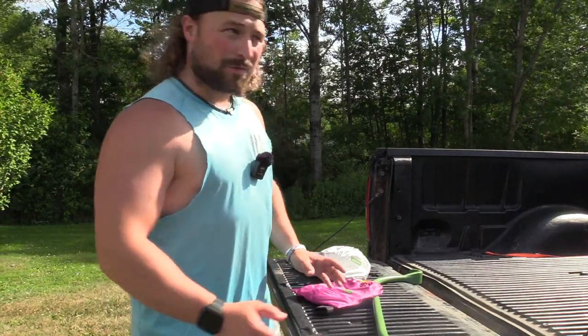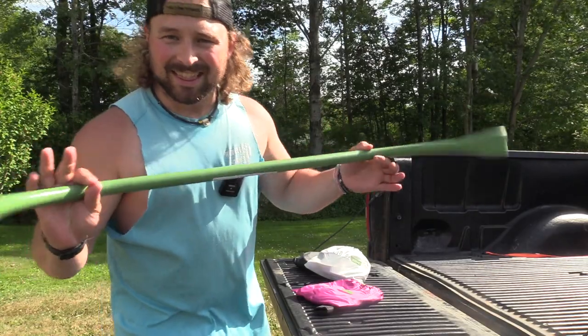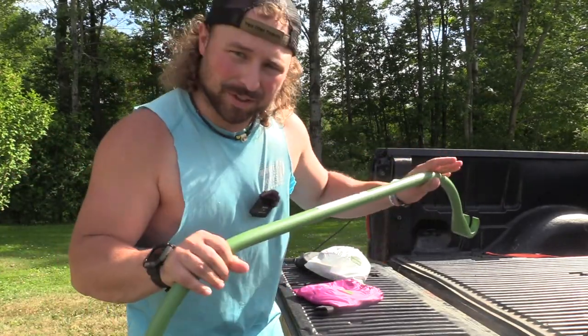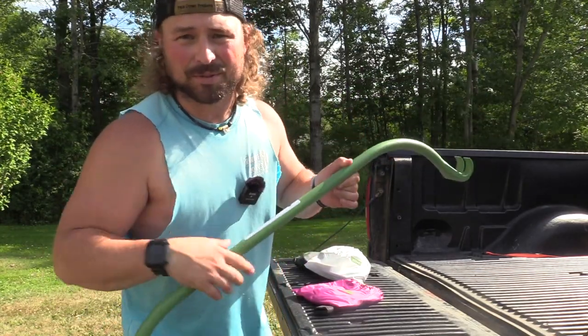What's up guys, Jake Slizman, Blue Collar Fitness. Today we're going over the light version of the Gorilla Bow — is it worth it, what are the differences? All things Gorilla Bow Light, stay tuned.